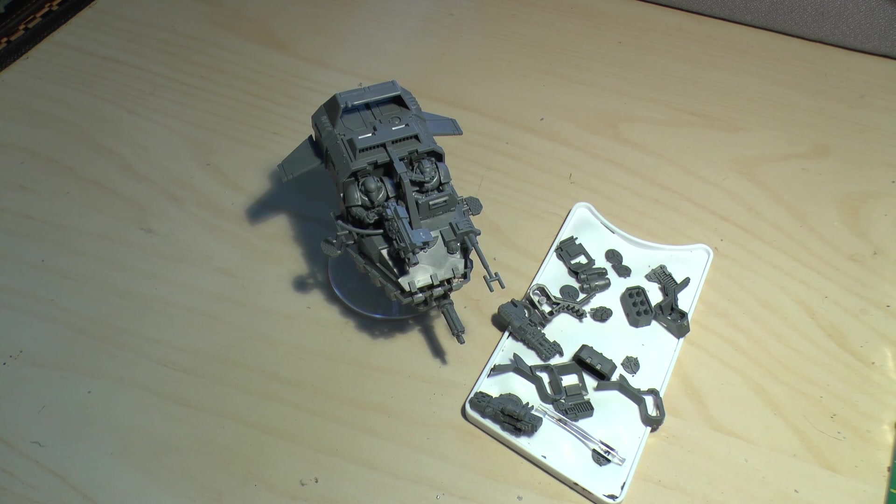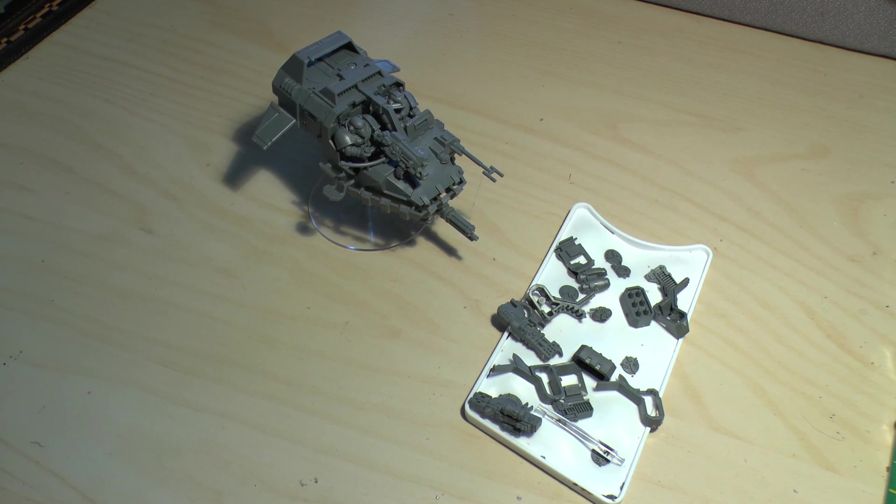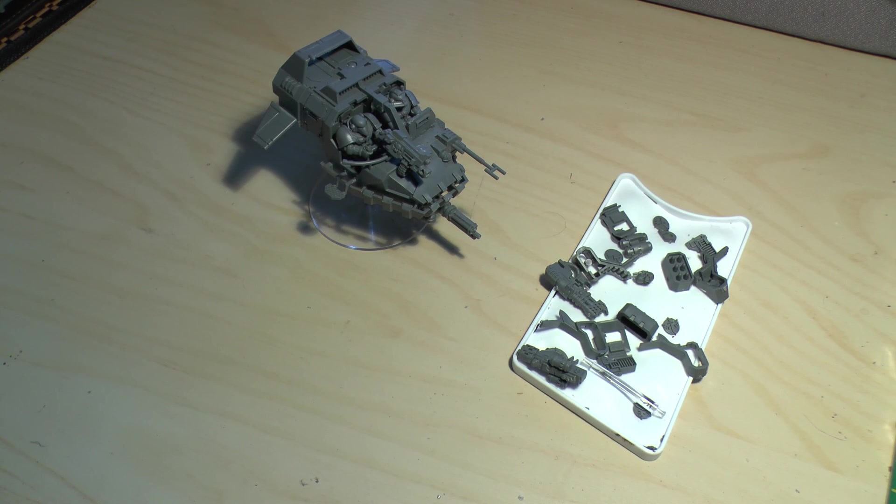I think it's a really nice model. I think it's a classic model and it's not too expensive — it won't break the bank, especially if you want to have a squadron of them. Anyway, thanks for watching my unboxing and review. Don't forget to comment, rate and subscribe. The Emperor protects.